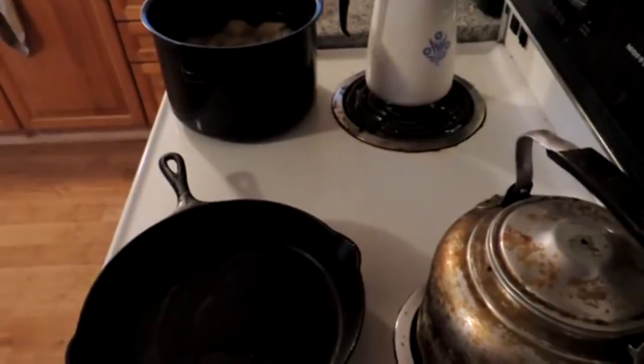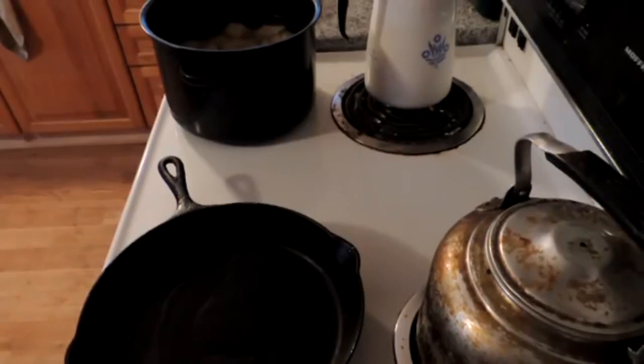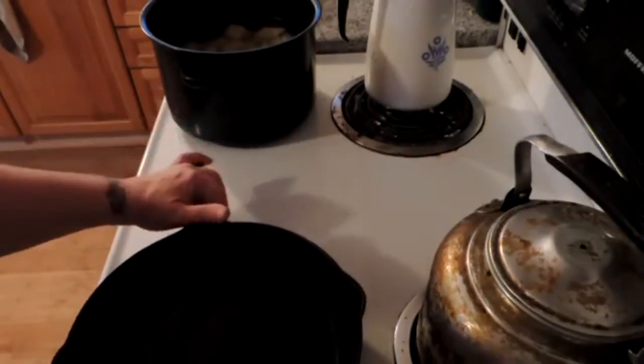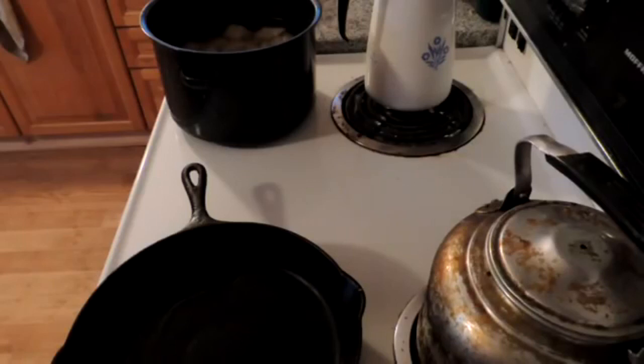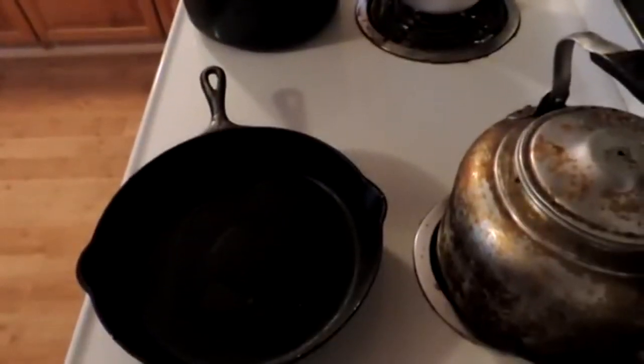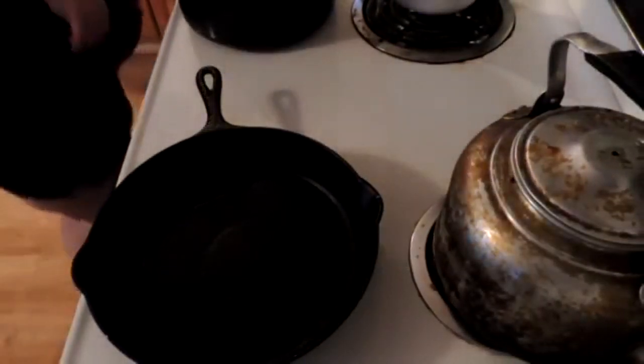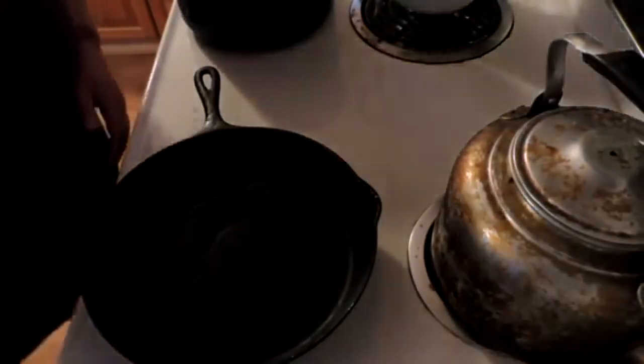Hey friends, this is Mrs. Wolfie from our Half Acre Homestead, and tonight is comfort food night. People have asked me to do some plain meals that are easy. Well, I'm going to make a meal that's one of our favorites — it's called hamburger gravy over mashed potatoes, and it doesn't get much simpler than that.